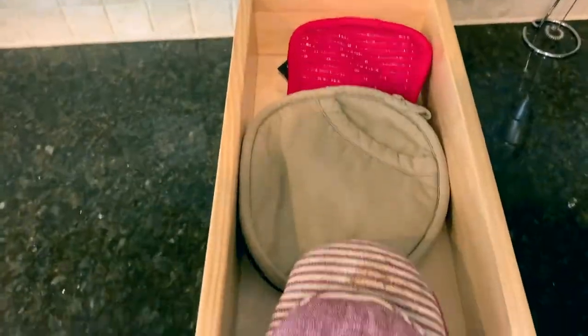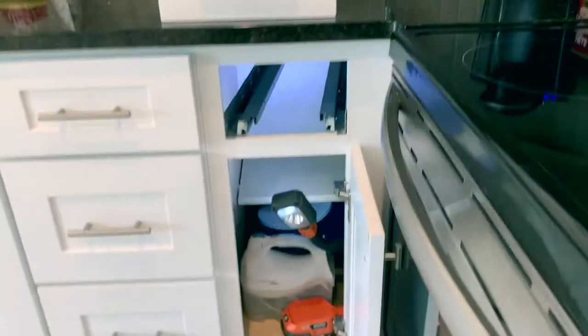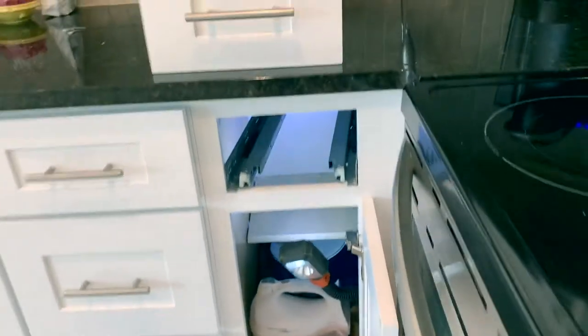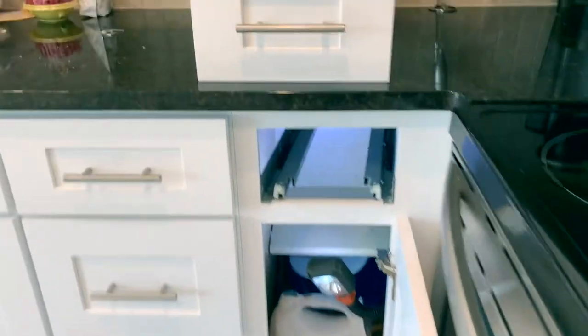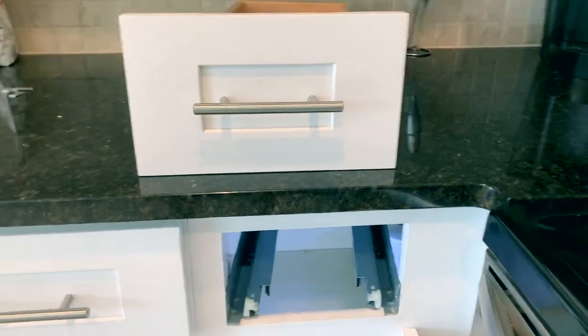Here we have the adventure of the crooked drawer. Here's the kitchen. You can see how when that drawer pulls out straight, it would hit the oven door. So the client had to open the oven door every time they want to open the drawer. That's nonsense — you can't have that in your life.